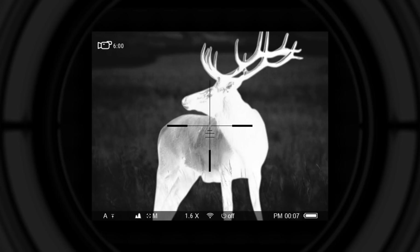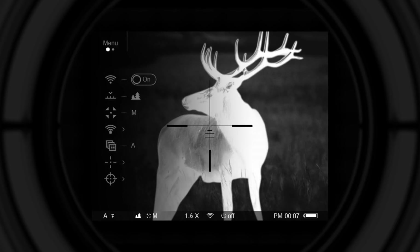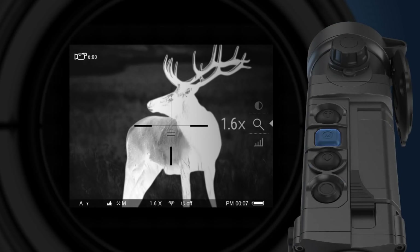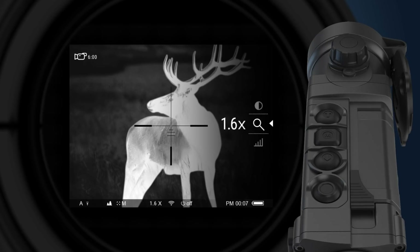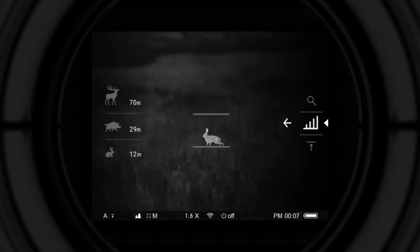The menu button can be used to access two menus: the hot menu for quick access to some functions, and the main menu. A short press of the menu button activates the hot menu on the right side of the screen. Press the menu button repeatedly to switch between settings. The following settings are available in the hot menu: zoom, rangefinder, zeroing profile selection, brightness, and contrast — each adjustable with the up and down navigation buttons.